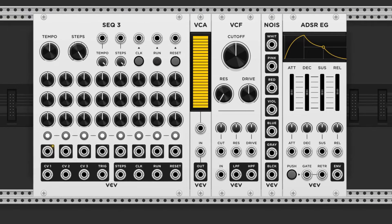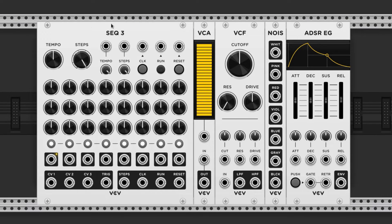Next we have the hi-hat. This one's pretty easy. I'm going to use the Sequence 3 as the trigger source again, a VCA, a VCF which is a voltage-controlled filter, a noise source, and an ADSR.